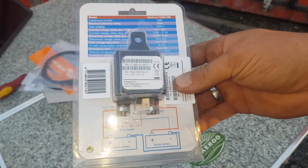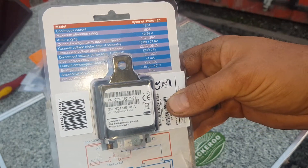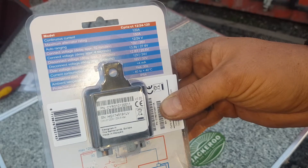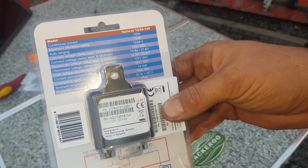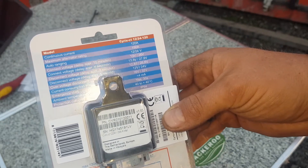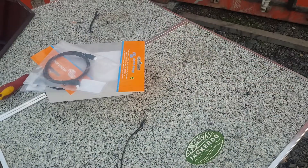This is a simple option because it can continuously have 120 amps run through it, with a maximum alternator rating of 150 amps. You can make it connect automatically between 13 and 13.8 volts, and you can make it disconnect the back battery. You can also make it start off the back battery for 30 seconds — like an emergency start scenario.